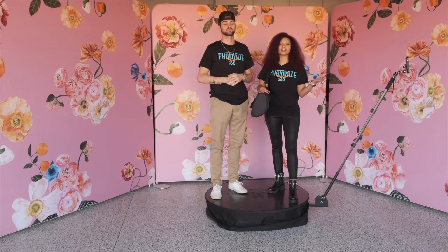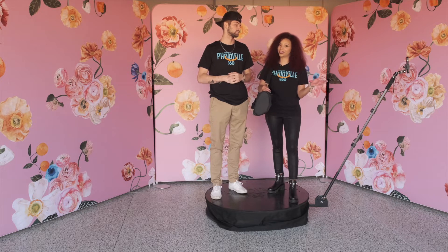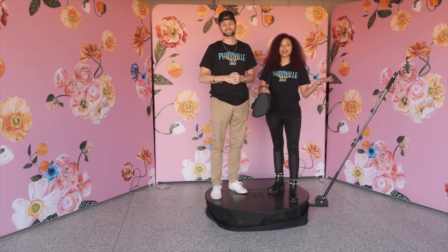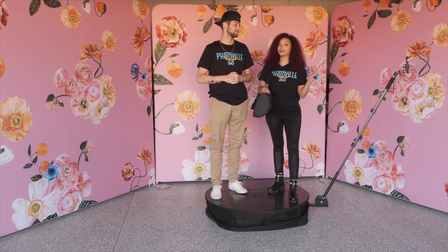Have you ever been at an event and you're trying to showcase your logo or custom talking points for your guests? Well, PB Backdrops makes it easy with their retractable double-sided banner. Today we're going to show you just how easy they are to use and set up at your next event.